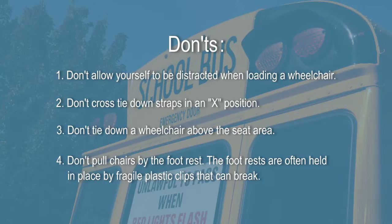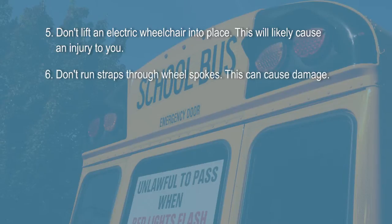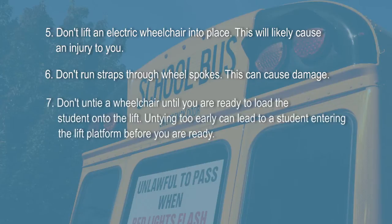Don't pull chairs by the footrest — the footrests are often held in place by a fragile plastic clip that can break. Don't lift an electric wheelchair into place, as this will likely cause an injury to you. Don't run straps through wheel spokes, as this can cause damage. Don't untie a wheelchair until you are ready to load the student onto the lift, as untying too early can lead to a student entering the lift platform before you are ready.